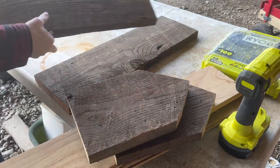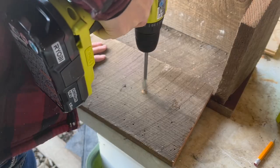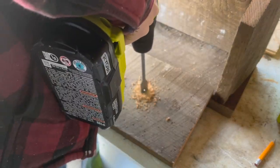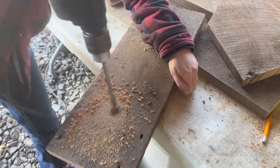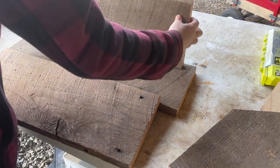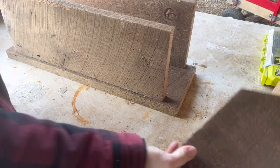Now that I have all of the wood cut, I took one of the front boards and drilled three holes in it — these will be the holes for the birdhouse. This is the largest bit I had on hand at the time. A little later in the video I will be trying to make the holes a little bit bigger with a different bit.